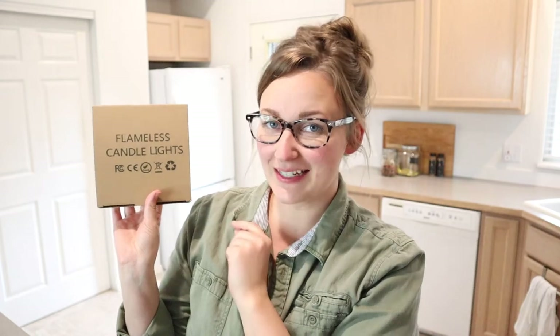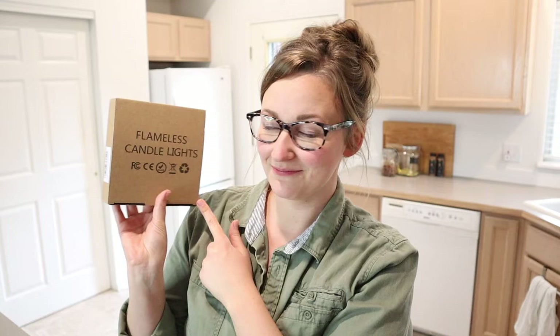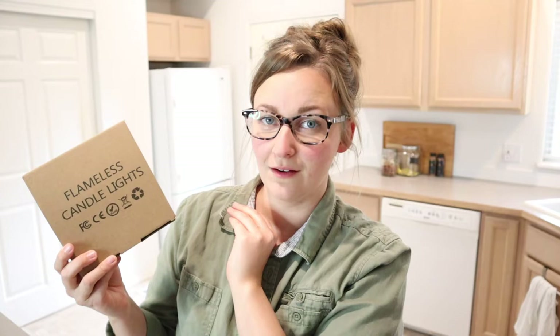Hello, welcome back to KG Simple Reviews. Today I'm going to be reviewing these flameless candle lights. I'm really excited about these because they're supposed to be realistic and bright, warm white tea lights, and this is a 24 pack.